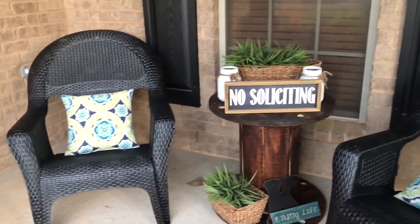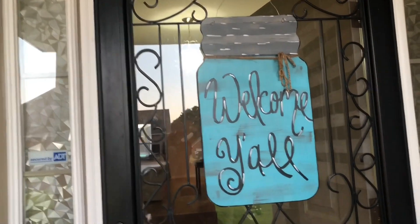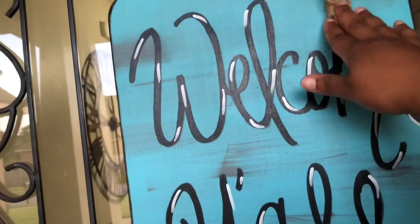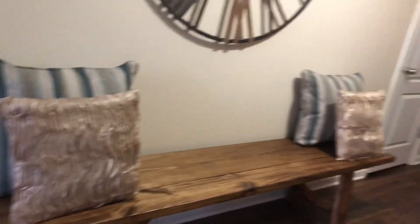I'm happy with how this came out. I got that, and then I just put my little sign — I actually made this, I painted it. My friend invited me to a paint party and I painted it and had the instructor write 'Welcome Y'all' on it for me. Then I attached a little piece of twine — that's my door hanger.